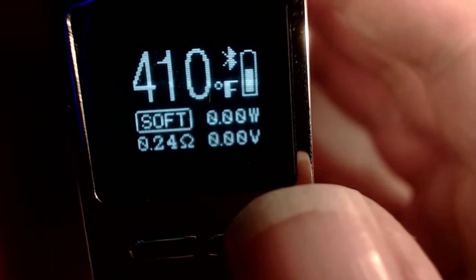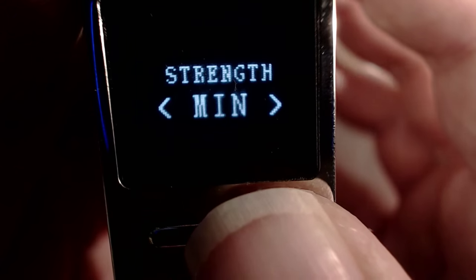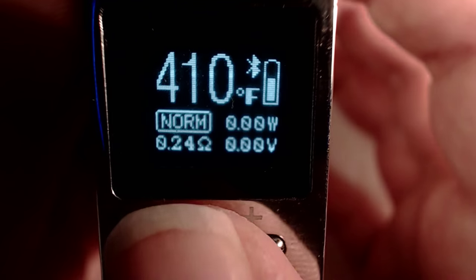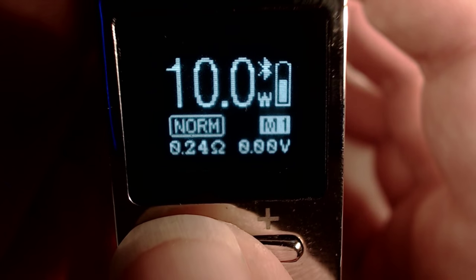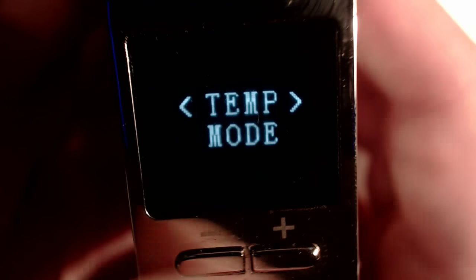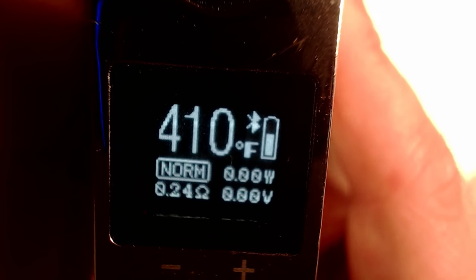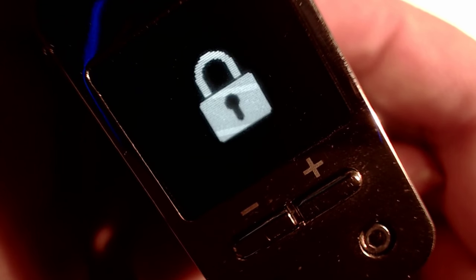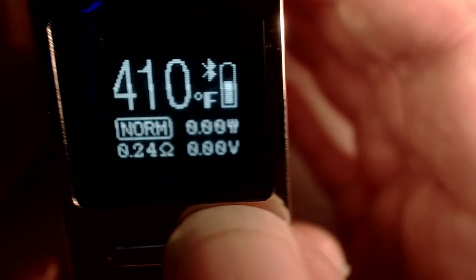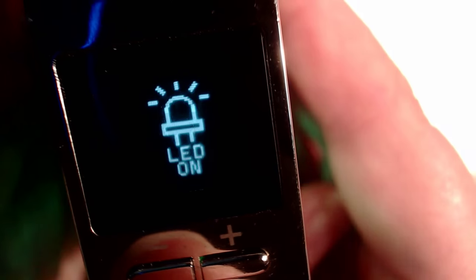If you press the fire button and plus at the same time, you change the strength. A firmware upgrade has added a new profile. I'll have it on normal. Fire button and minus gives you memory mode, so you can have profiles, watt mode, temp mode — that cycles through. It's all documented fairly well in the manual. Five clicks goes into lock mode. You can also put it into stealth mode where nothing lights up. And you can turn the LED off or on — that turns off that flashy light thing.